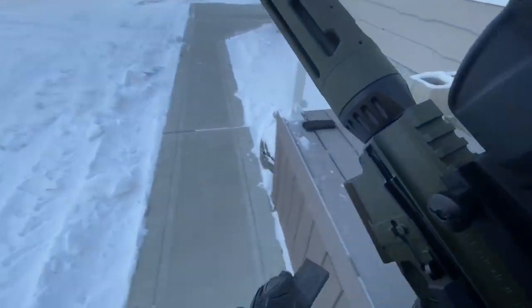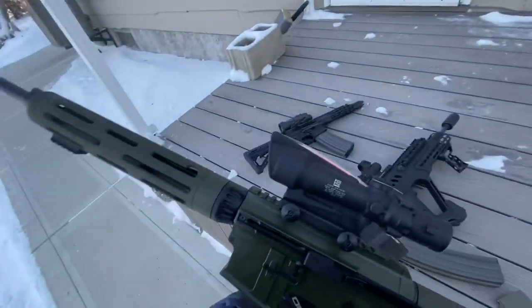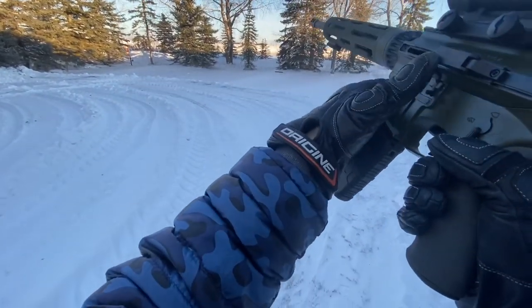We're going to run this AR first. Also, apples-to-apples comparison — this also has an 18.6-inch barrel, just like the Tavor. So let's put some rounds on steel.